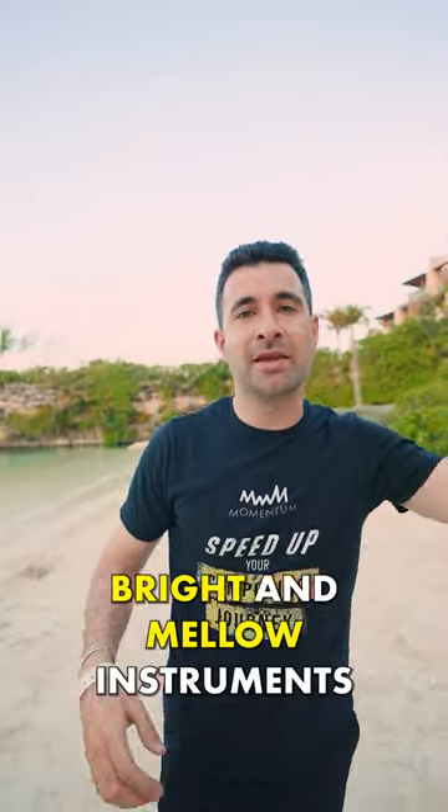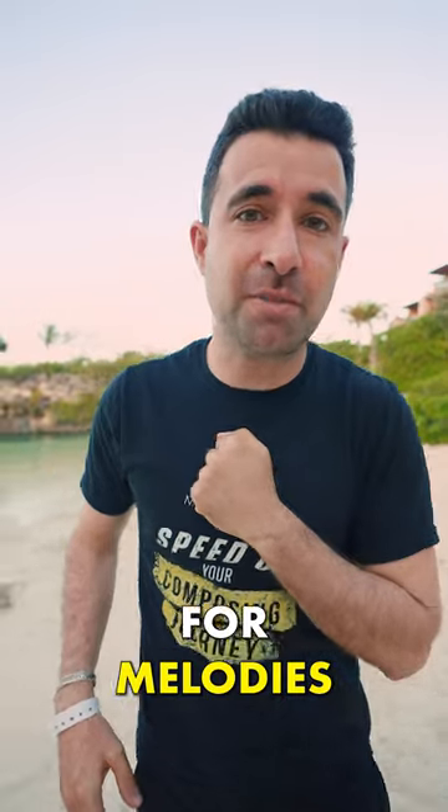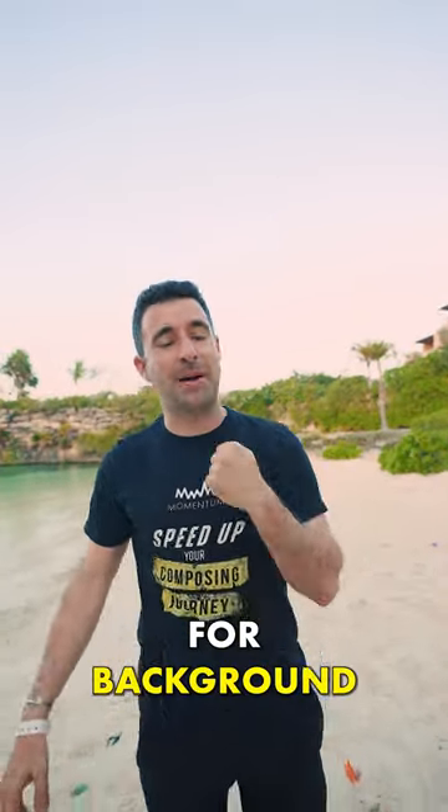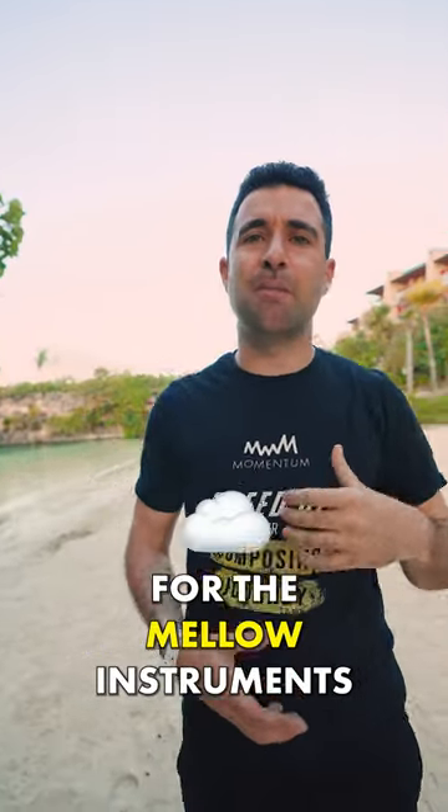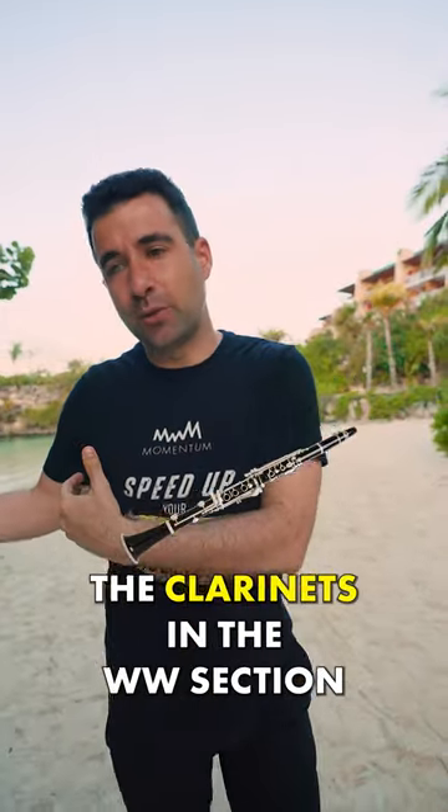Tip number two: bright and mellow instruments. Bright instruments are the ones we're going to use for melodies — trumpets, violins, the string section. Mellow instruments are the ones we're going to use for backgrounds — clarinets in the woodwind section.